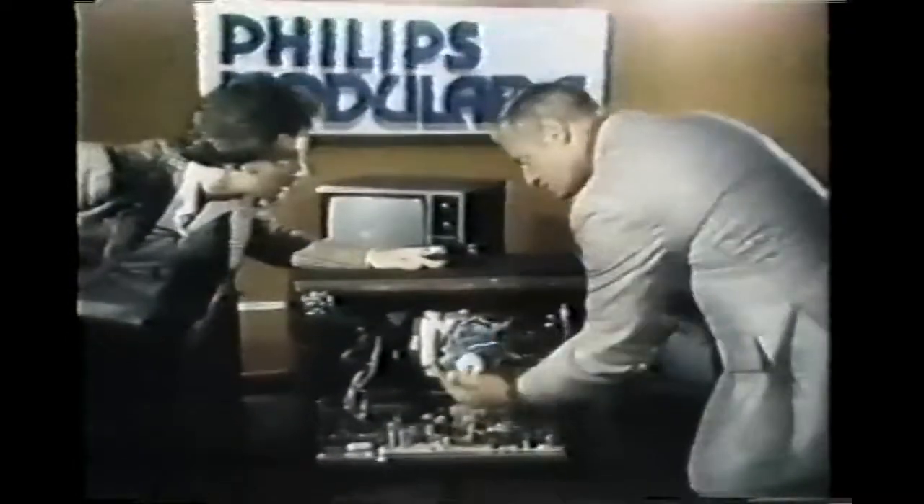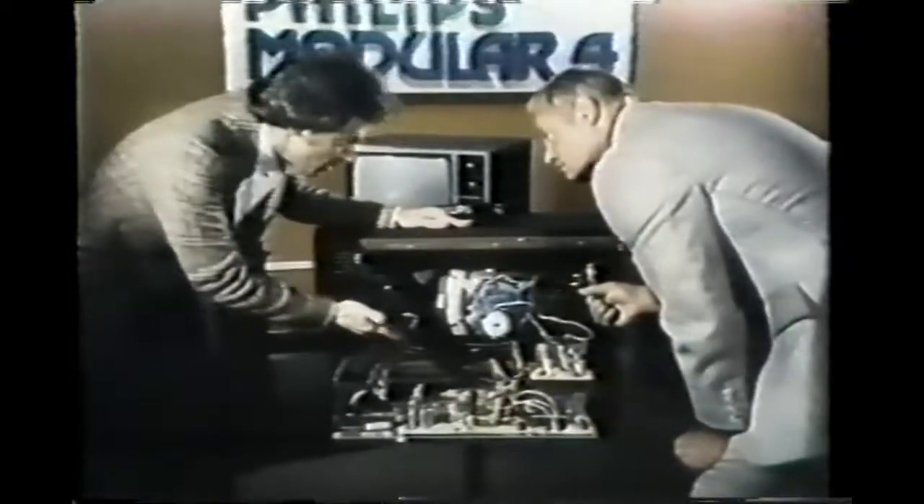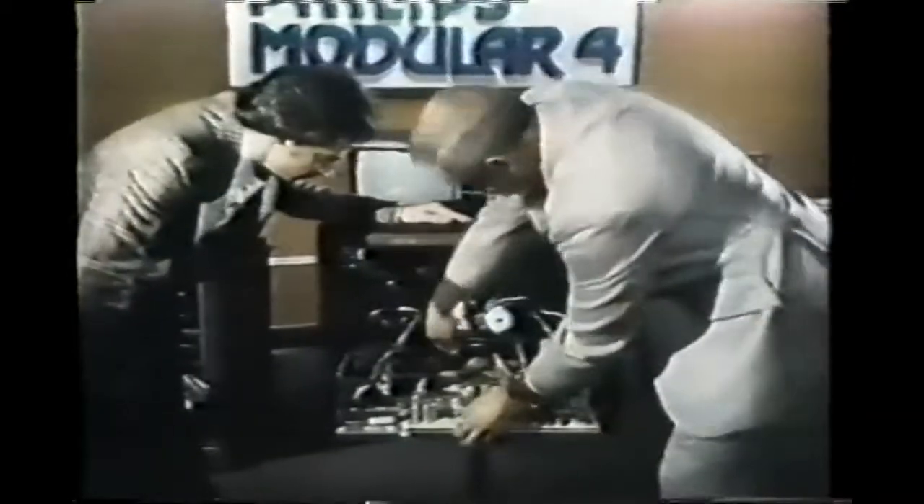People who own a Philips Modular 4 color television watch the front — that's where the picture is, with all the natural colors of the natural world. But these same people looked at the back of the Philips Modular 4 and they liked what they saw: the exclusive Modular 4 chassis design, a marvel of electronic craftsmanship and engineering skill.